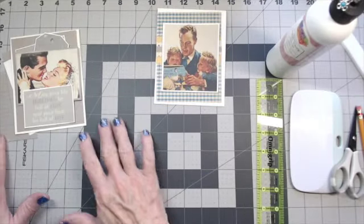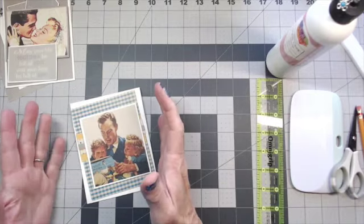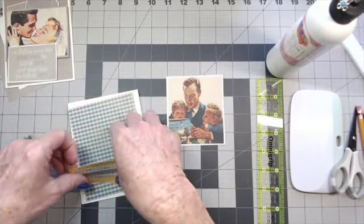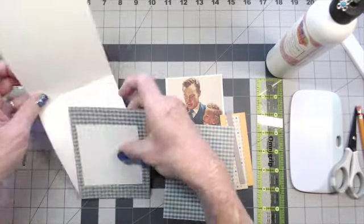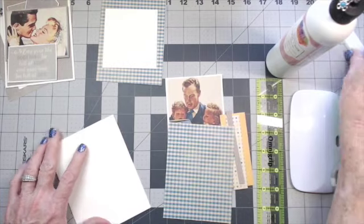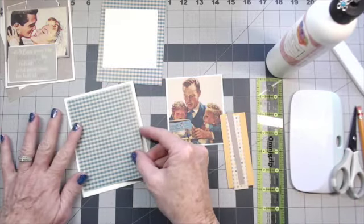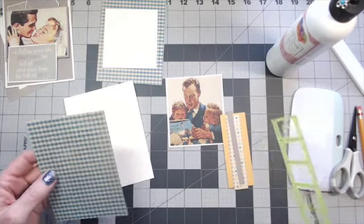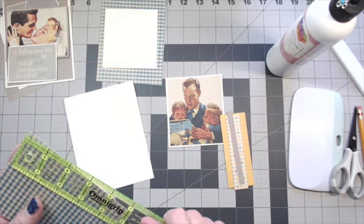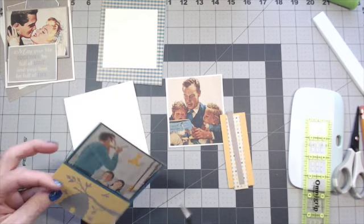Now we're ready to start on our two June cards — a wedding card and a Father's Day card. Let's start with the Father's Day one first. It's really simple with clean lines to make it more masculine — not a lot of frou-frou on this one. I do have different layers to bring out some color. The base is for an A2 card — four and a quarter wide by five and a half tall when folded, folded at the top. I'm going to use this blue check from the collection, cut to four inches by five.